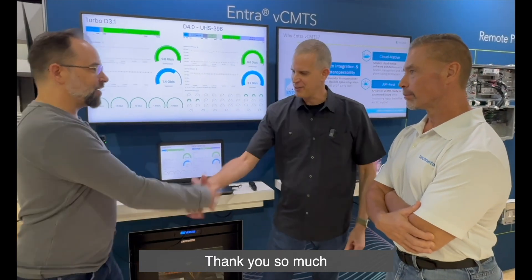There are a couple of other operators interested as well. Very exciting to have a new VCMTS on the market, available for operators. We'd love to have you on a live stream sometime to talk even more about this — great information, thank you so much.